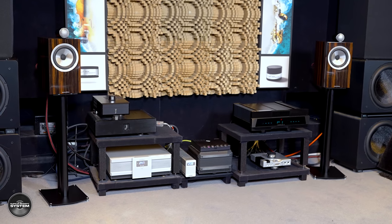Setup of the 705 Signatures was really easy. I placed them on the brand new Atacama Nexus XX speaker stands in the usual spot in my main listening room, fully expecting to spend quite a bit of time working on toe-in and placement for time alignment. But I literally placed them down, pressed play, and to my amazement they sounded really very good straight away. I then spent some time dialing in and fine-tuning placement, and measured them as part of a full custom Dirac Live calibration.